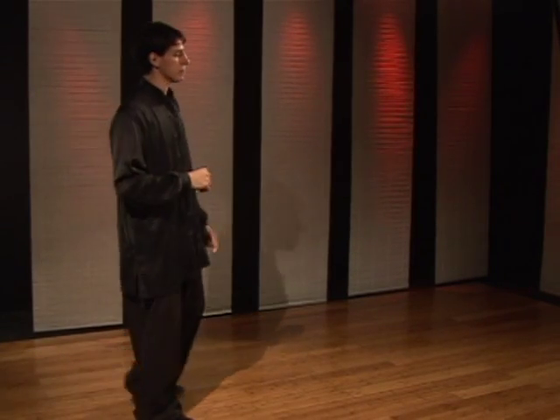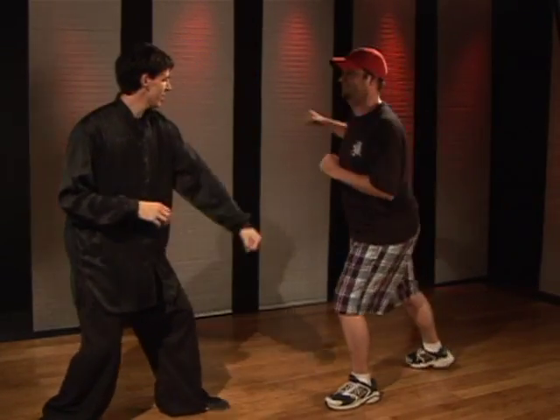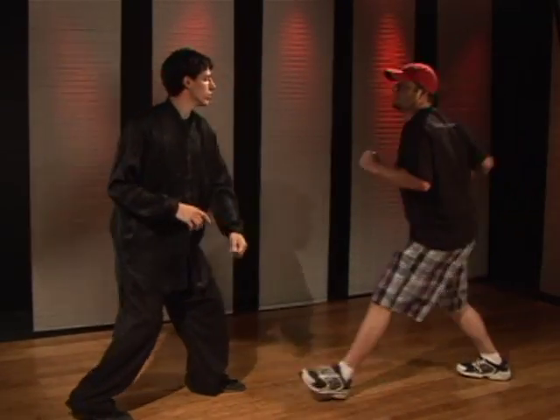To demonstrate: as they step in and punch with the right, you step back, pick the right foot up, boom, hit the groin. One more — one, two.